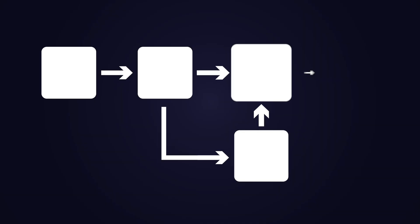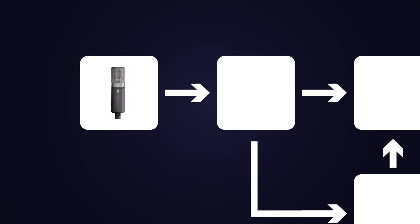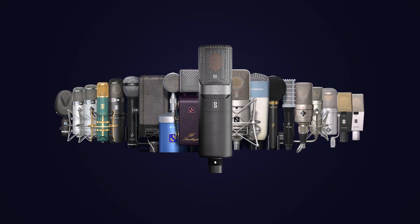Step one: we need to try to emulate the signal chain. Start with your microphone, where it all begins. You can get emulators like the Slate mic, which can emulate tube mics like the Neumann U47 and many other analog mics that have actual tubes in them. The Slate mic is around $400–500. If that's not an option, you'll just settle for what you have.